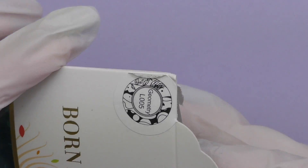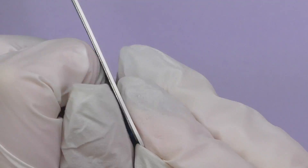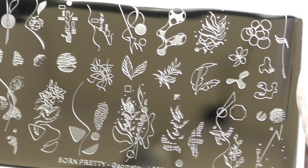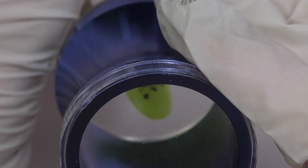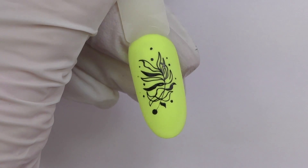Let's take a look at some other nail goodies I got from Born Pretty — a stamping plate. First things first, you need to take off the protective film from the stamping plate in order for it to work. If it's blue, it's not going to work. This design is really cool and I think it's going to look great on some neon colors. Let's try it. I'm using black stamping nail polish by Born Pretty as well as the stamper. Wow, awesome!